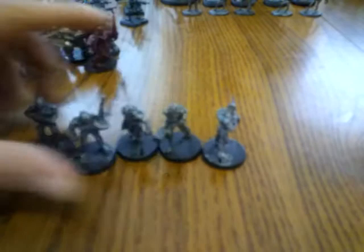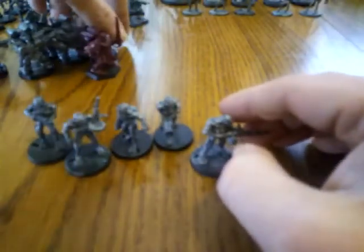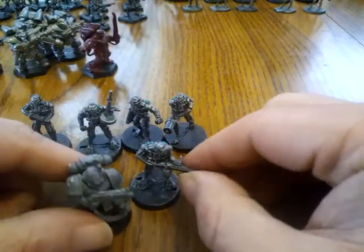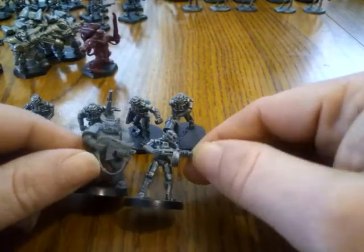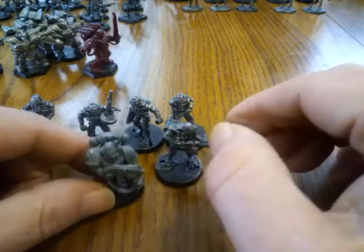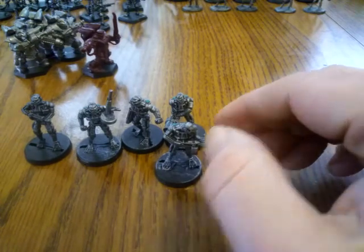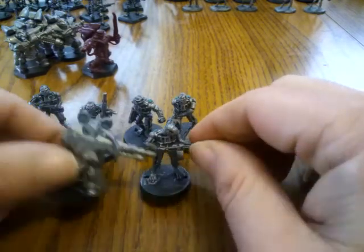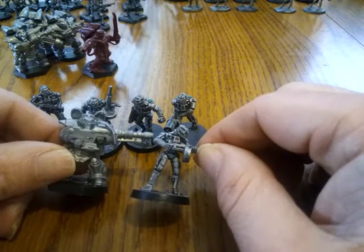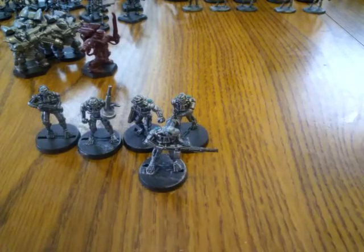Here's them in a group, and here's how they compare to a space marine — almost spot on perfect, so totally in scale. Really great model, really great value. And here's how they compare to the Space Ranger guys. I'll give you some reference for scale.